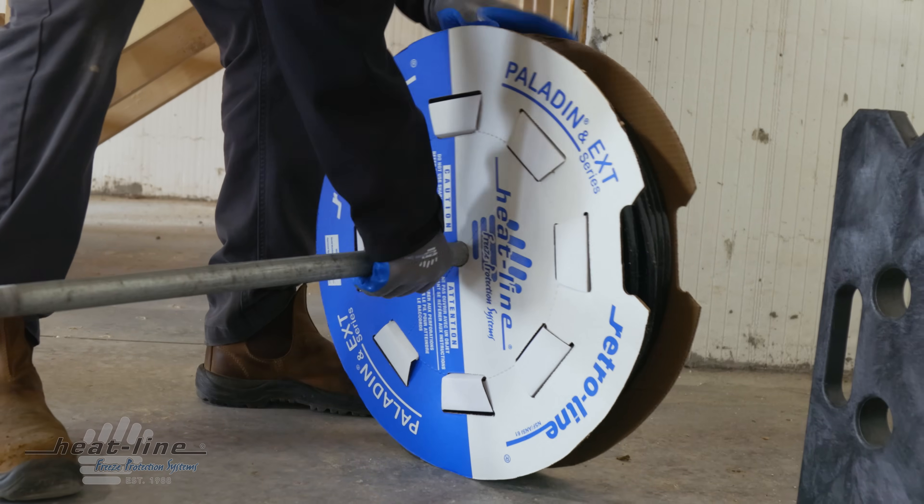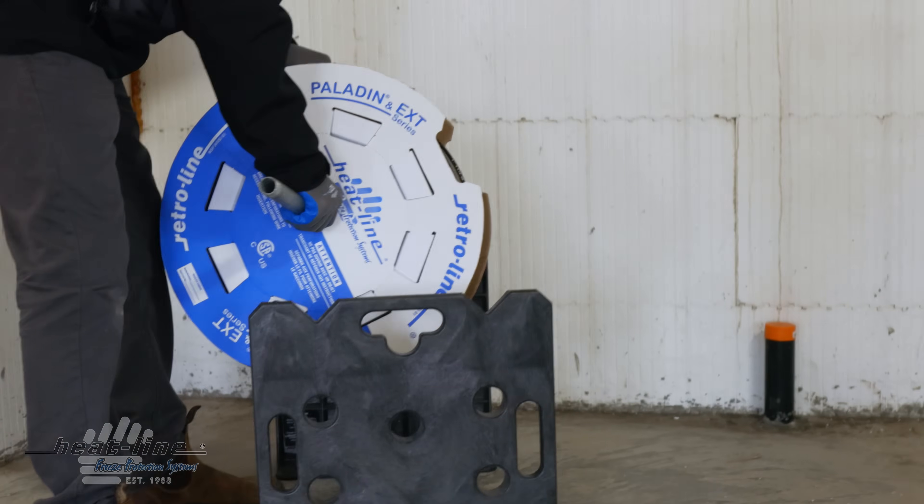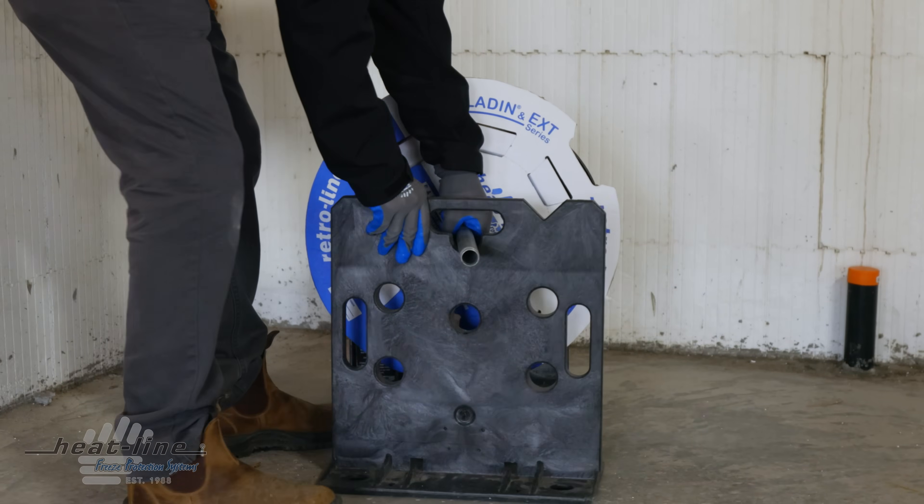I didn't want to have to deal with a system that could fail in the winter, and Heatline's been proven to be the most reliable product around. They use quality components and it was a very easy install.